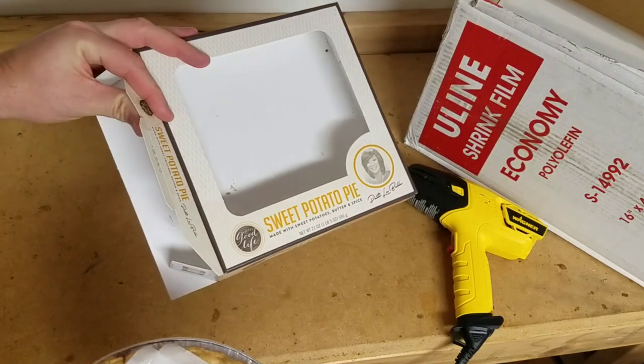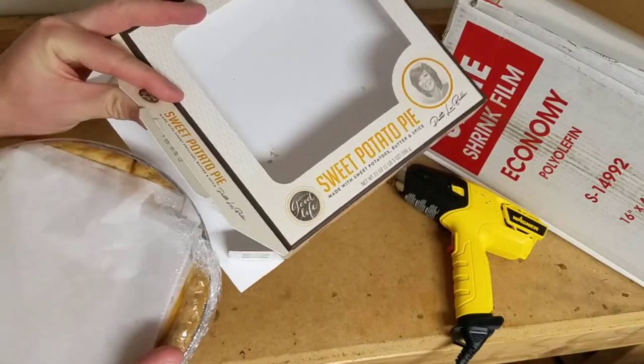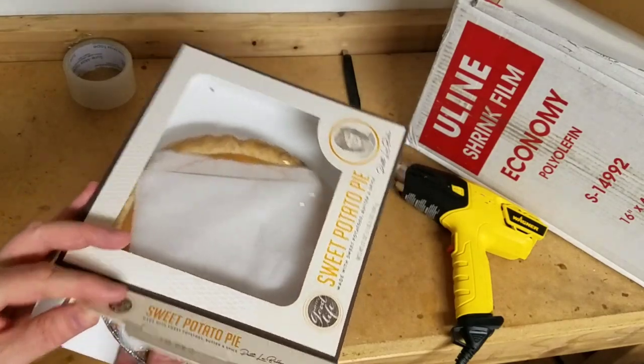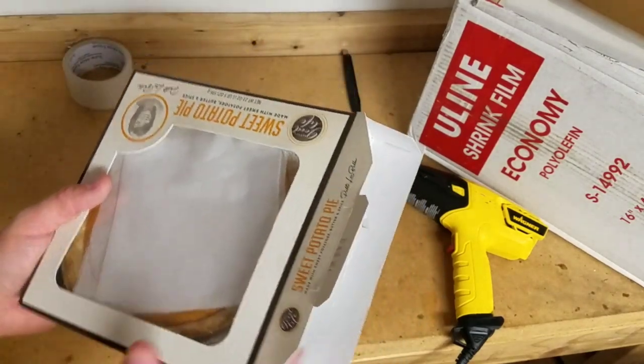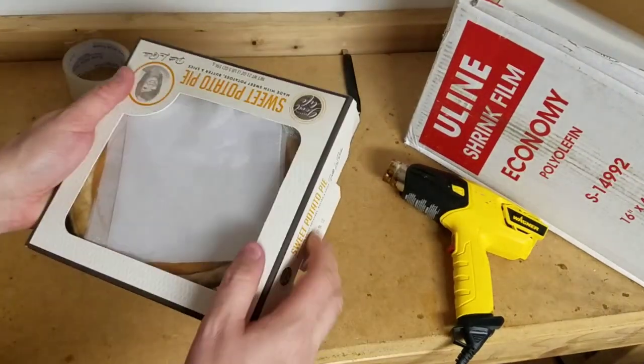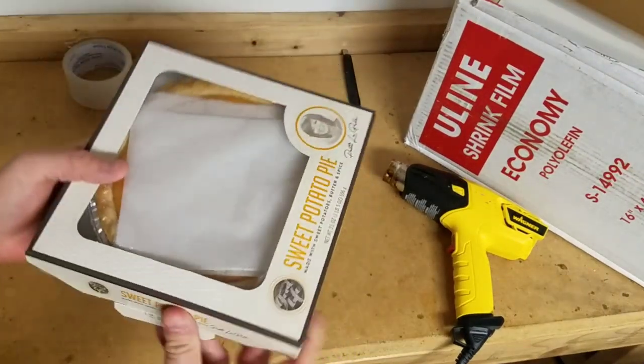Imagine this as a blank white plain pie box — you can put your own sticker on it. Put the pie back in the box, fold it up, and seal it. When you've got your brand new box sealed, you're all set. Now look at this — this pie, it's going nowhere.